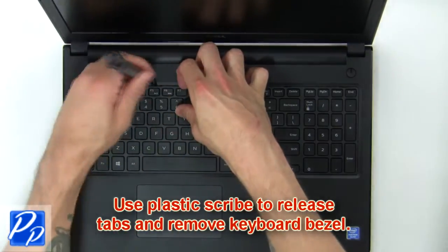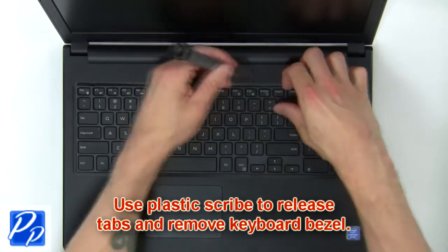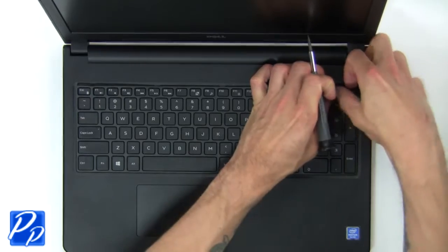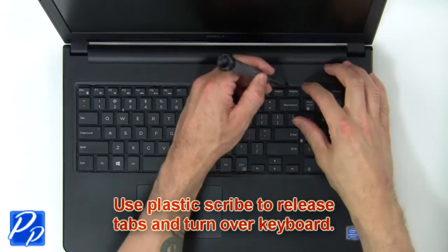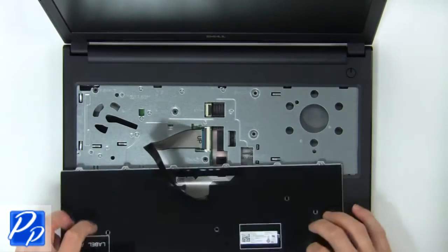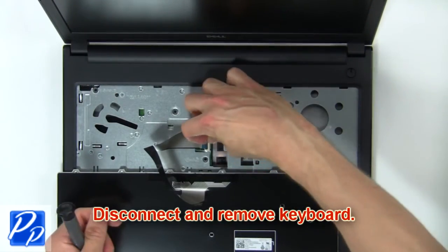Next, use a plastic scribe to release tabs and remove keyboard bezel. Now use a plastic scribe to release tabs and turn over keyboard. Then disconnect and remove keyboard.